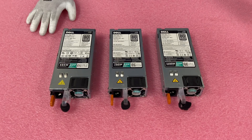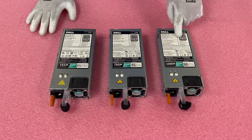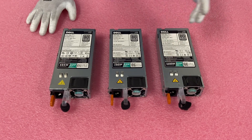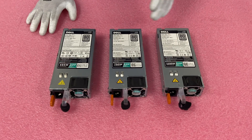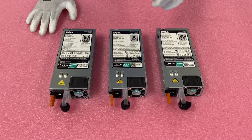One thing I did want to note: since we're about to do this server right now and we're going to put the 1100 watt in, do make sure that both of your power supplies are the same wattage. You definitely don't want to put in two different ones because you can accidentally blow one, and you don't want to do that. Just make sure that they are matching — that's one key point.